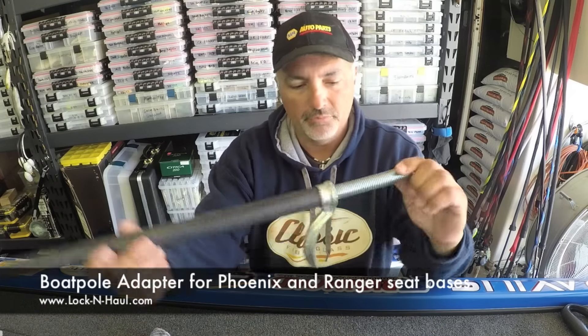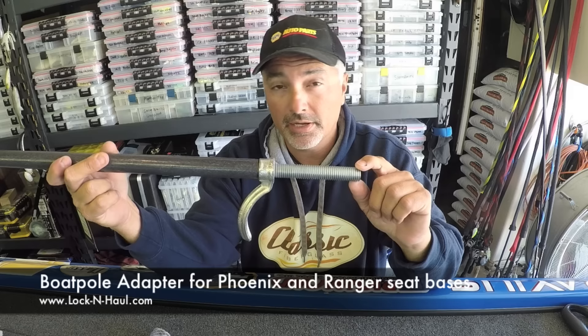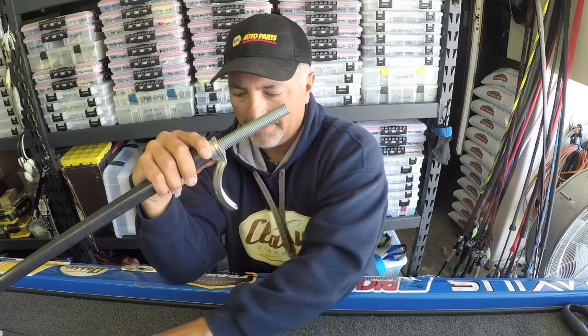Now the other cool thing I wanted to show you about the new boat pole by Lock and Hall — it screws into most standard base plates. With a couple of boats like a Ranger or a Phoenix, you actually need to have the adapter. So when you order this, you'll need to order our adapter.